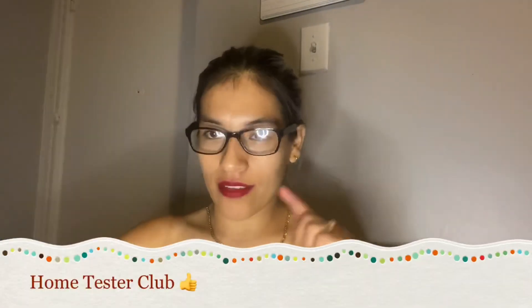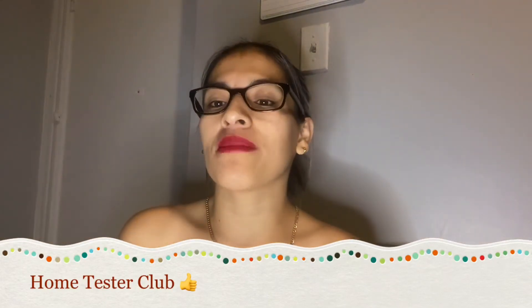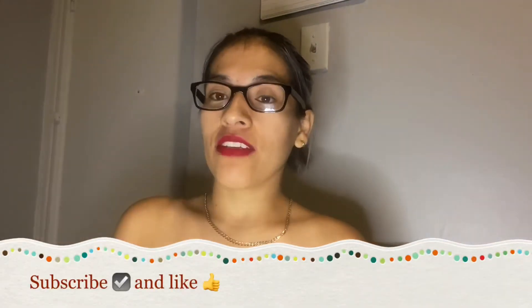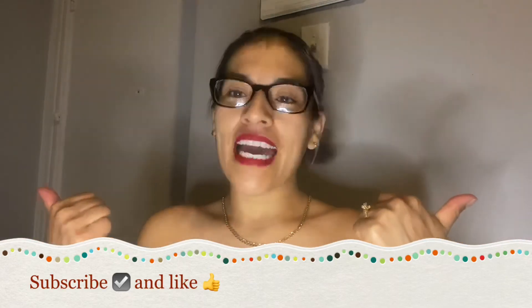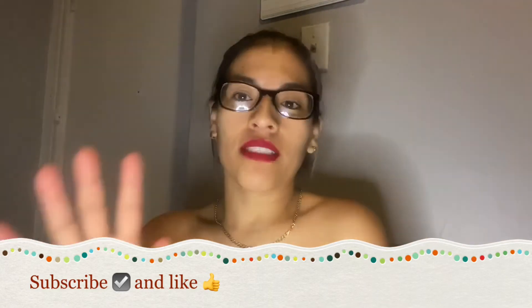Thank you very much for watching this video. This was a review for the Halo Light Pro — hope you enjoyed it! If you want to get something like this, please visit the website; I'll leave the link down below. I'm not affiliated or anything — they just sent me this for review purposes only. Don't forget to subscribe and give a thumbs up if you liked this video. I'll see you in my next video, bye!